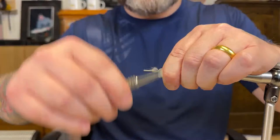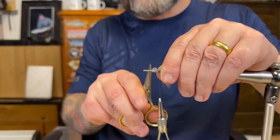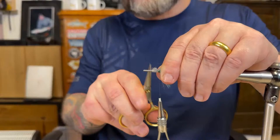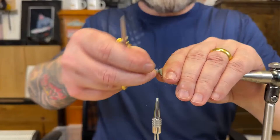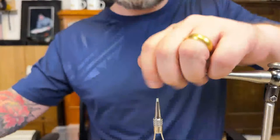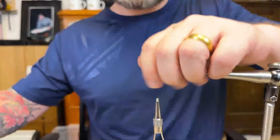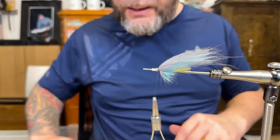Just tie it in — there we go. Cut the leftovers and then we add some Yeezy here and then we can start the next pattern.